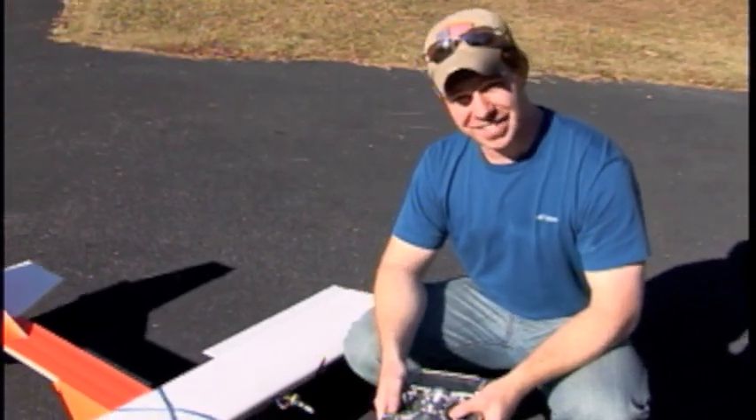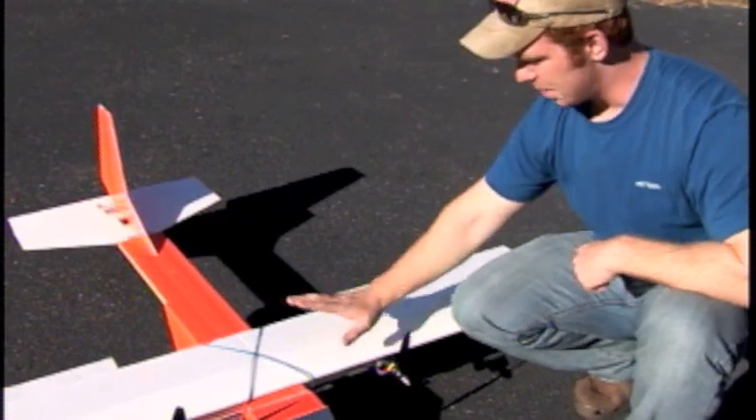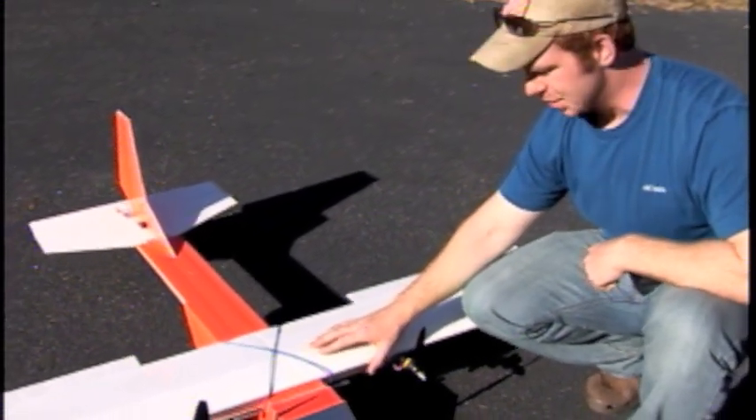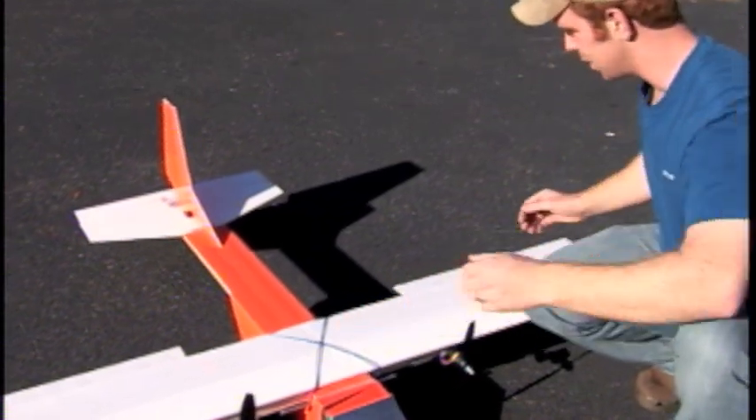I'm here in Georgia visiting my family, and me and my dad have been flying together. I built a cargo plane that I could fly here in Georgia. It's built out of Dollar Tree foam just like the last ones, and it's got a 60 inch wingspan.